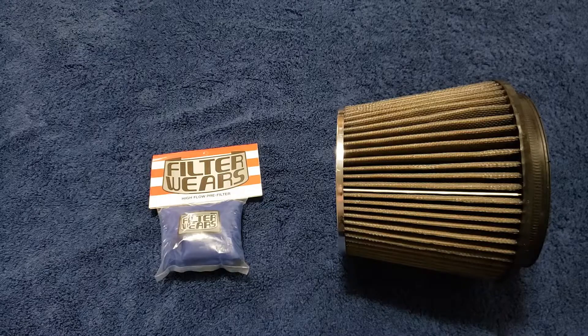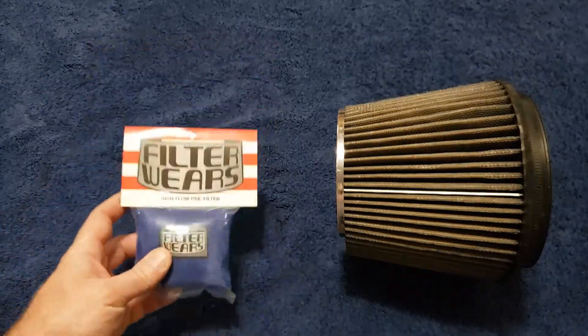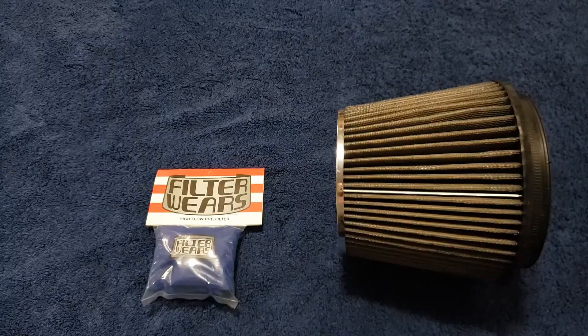If you're like me, when you go to clean the filter you have to dig in and get the bug guts and the little pieces out while you're cleaning the filter. Overall, this will help out. It is also made of a water repellent material that will help keep moisture from entering your engine.